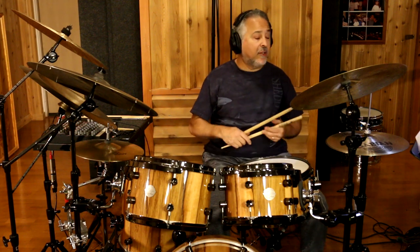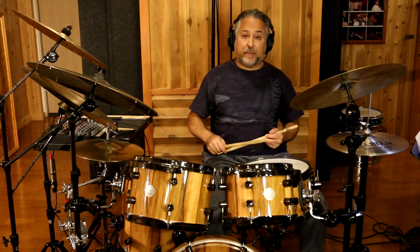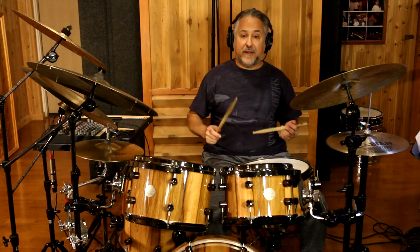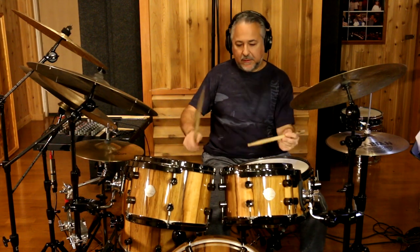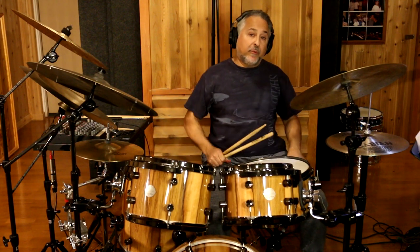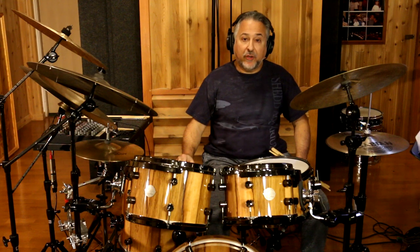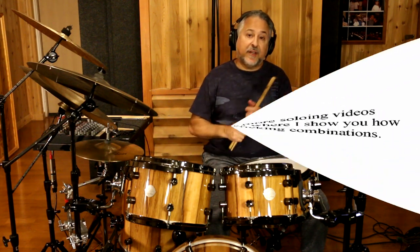Then I started playing triplets, sixteenths, and different note groupings — that's the next thing to talk about. Not only can you play sixteenths, you can play triplets, and you can play double stickings for the triplets. Those kinds of things are really effective. Lots of jazz drummers like Max Roach and Philly Joe Jones used doubles all the time in their solos to create motifs and impressive technical moments.